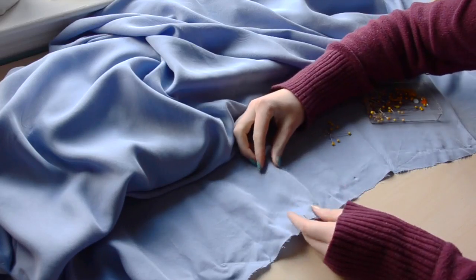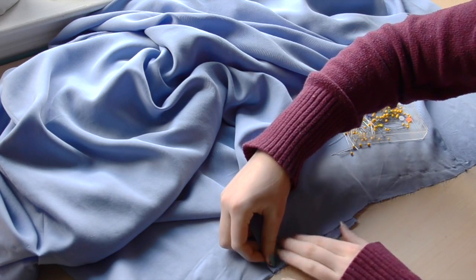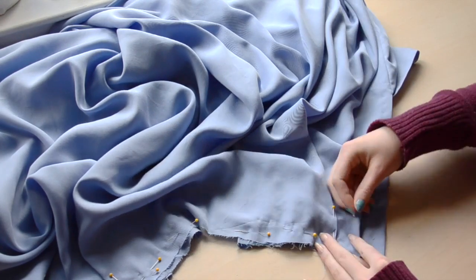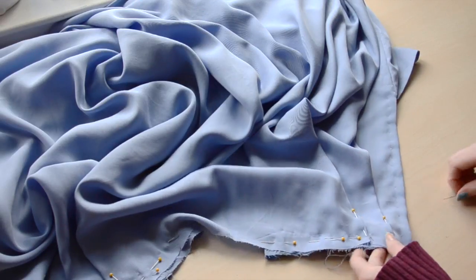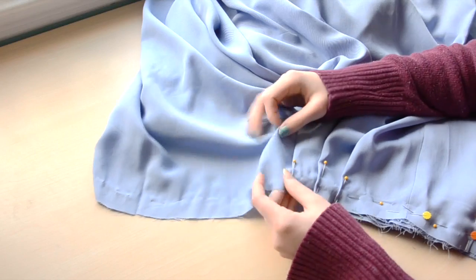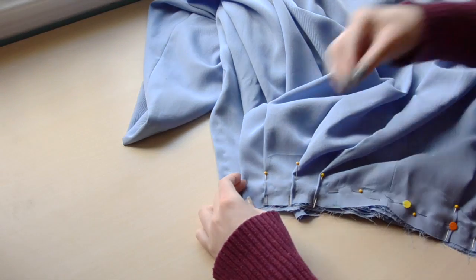Unfortunately I was out of frame for the next clip, so I removed it. But the next step is transferring all of these markings onto the other side of the skirt using a ruler, so you know both sides will be symmetrical. Now I'm re-pleating everything and using lots of pins to secure them. If you're unfamiliar with pleating fabric, I'll link a tutorial in the description box — it's a pretty simple process. You just fold the material, then pull and pin the folded edge to a point you've marked.